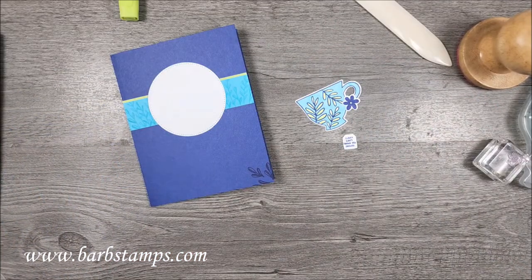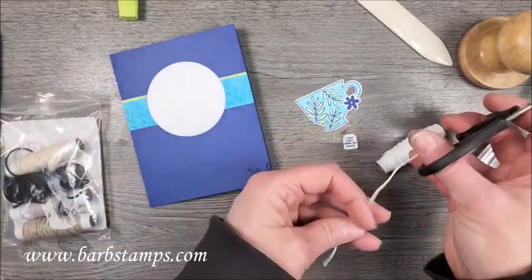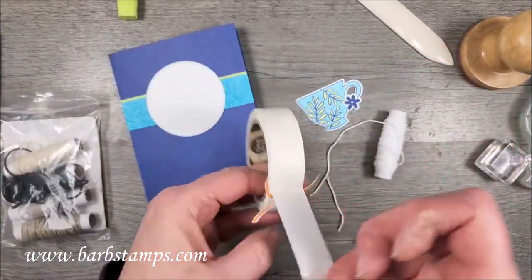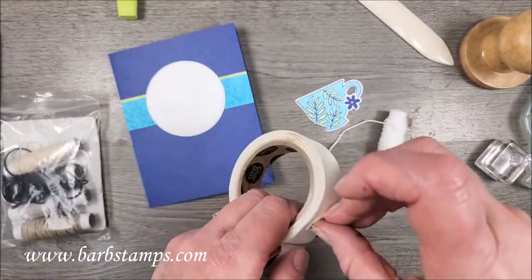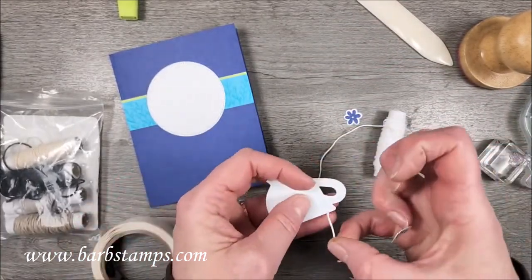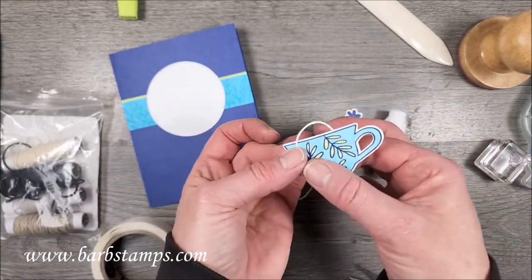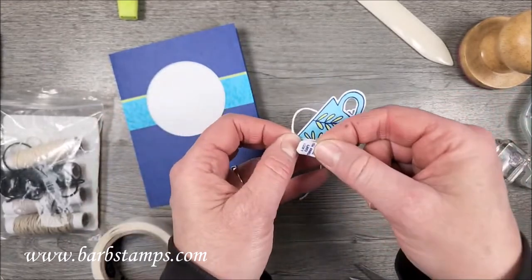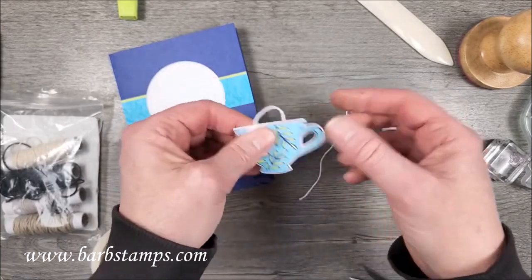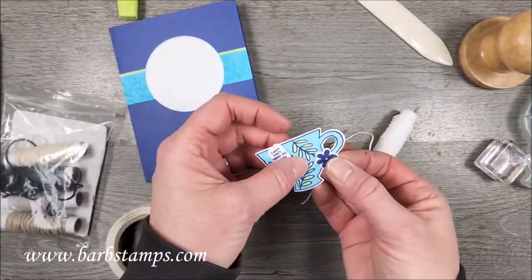I thought it would be cute if we pretended it was like a tea bag hanging out of the cup. I've got the Essentials Baker's Twine pack with all those neutral goodies, and glue dots. I'm going to add a glue dot to the back of this little tag, keep it on my finger so I don't lose it, then add a glue dot and take a little piece of twine and stick it on that glue dot. Then I'll bring the twine over however long I want it and add my little tag — just like that.